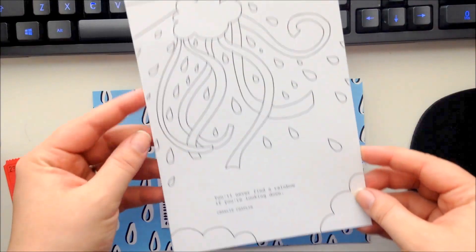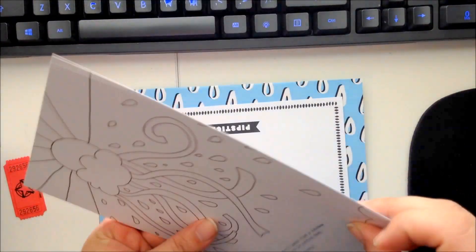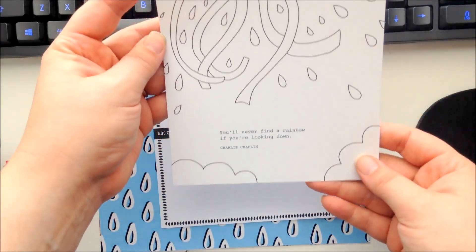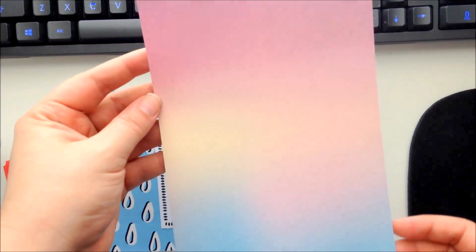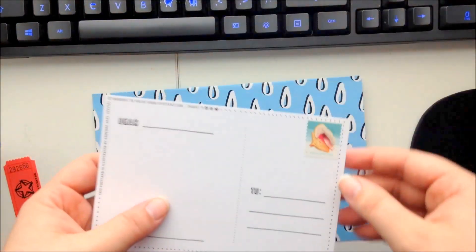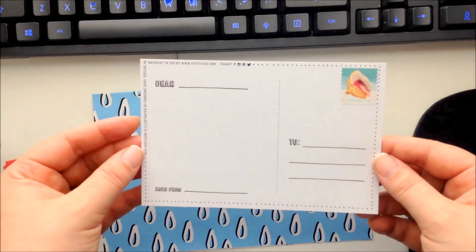Each month it comes with a thick cardstock postcard-type paper. I love this one — 'You'll never find a rainbow if you're looking down' — so fun. I could color these with my colored pencils or markers, and I love the rainbow paper on the back. It also comes with a postcard each month, always stamped and ready to go — you can put some stickers on it and write your friend a little note and send it off.